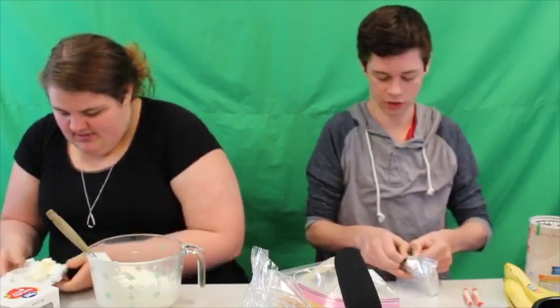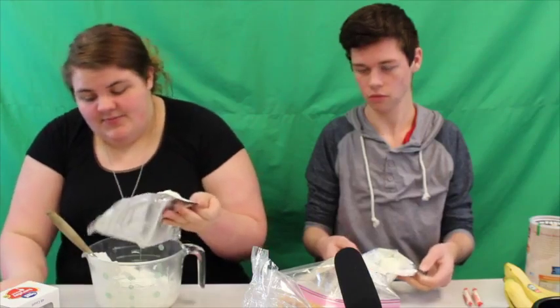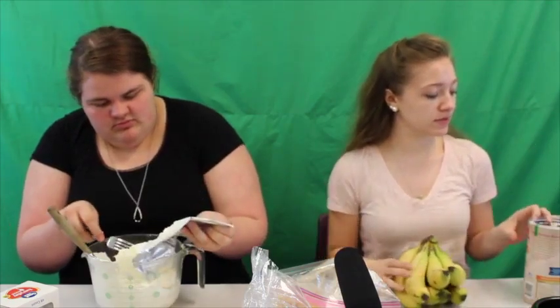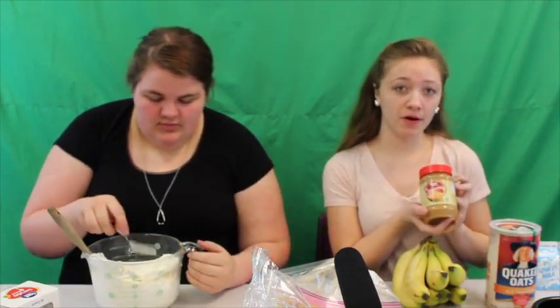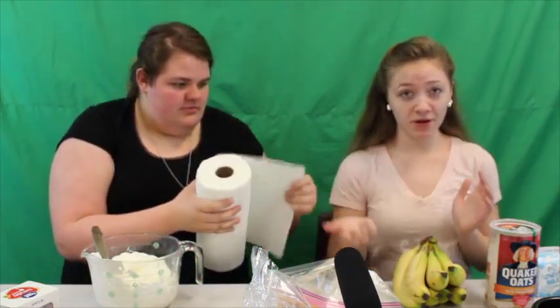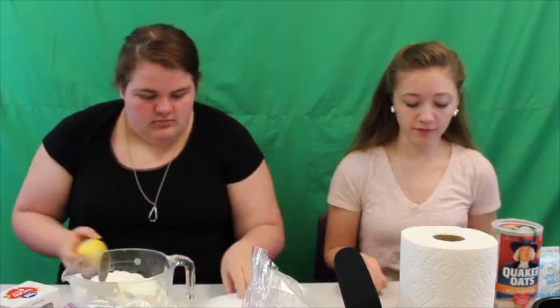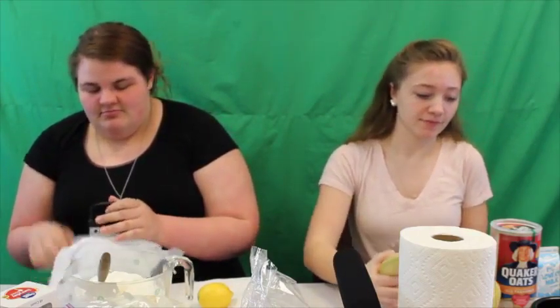I'm going to mix two eight-ounce packages of cream cheese — Walmart brand — in this bowl, along with a pre-measured quarter cup of sugar and one and a half cups of thawed Cool Whip. I also want to take this time to thank you guys so much for supporting Sassy Cooking — it's our number one viewed and liked video. I'm mixing the cream cheese, the sugar, and two teaspoons of milk.